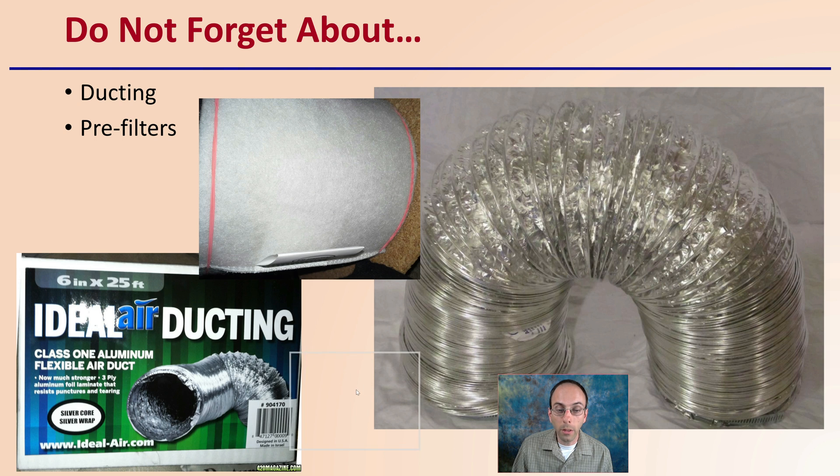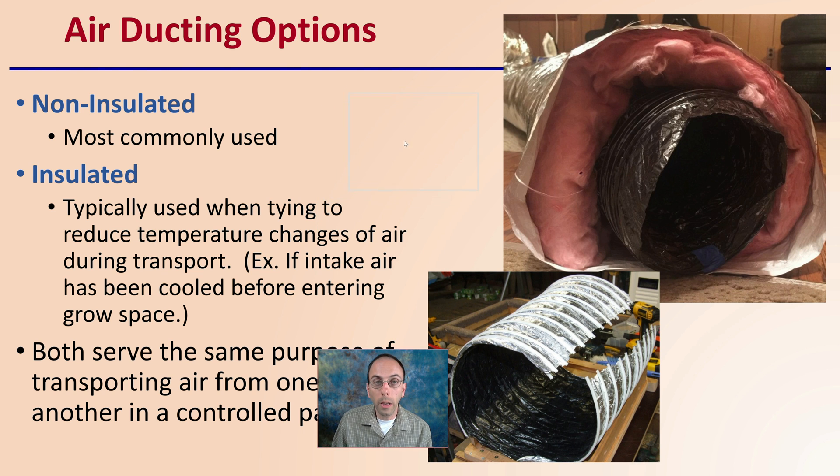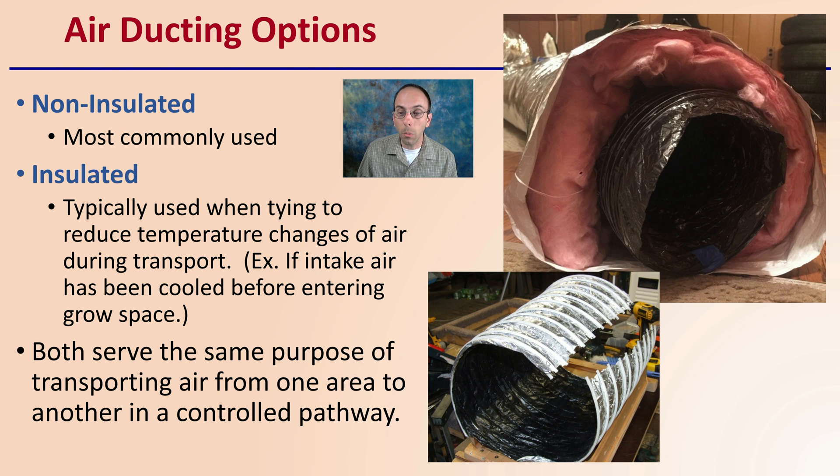Don't forget about the ducting itself — it's a very important component of a ventilation system. For air ducting options, there is non-insulated ducting, which is the most commonly used, and insulated ducting. Insulated ducting is typically used when trying to reduce temperature changes from air transport — for example, if intake air has been cooled before entering the grow space. Both serve the same purpose of transporting air in a controlled pathway, but if you need to maintain a temperature difference, go with insulated ducting.